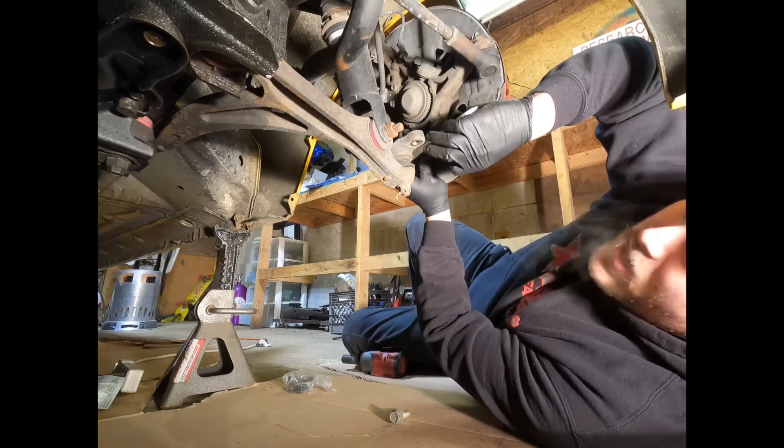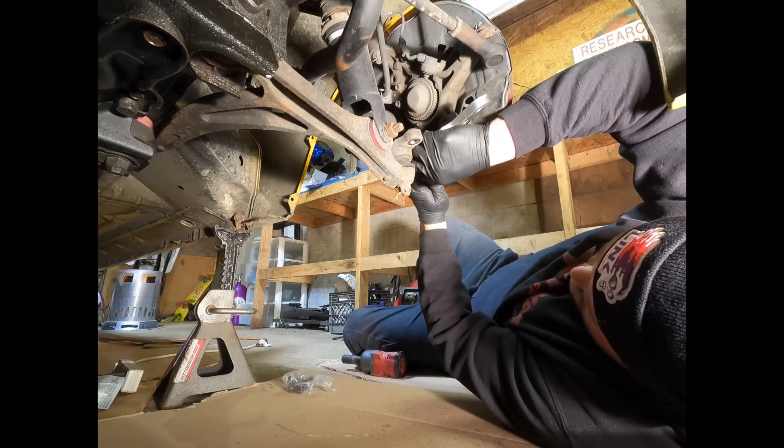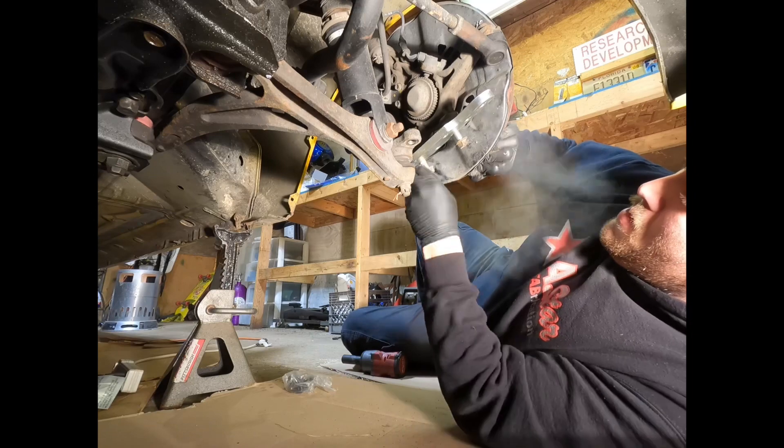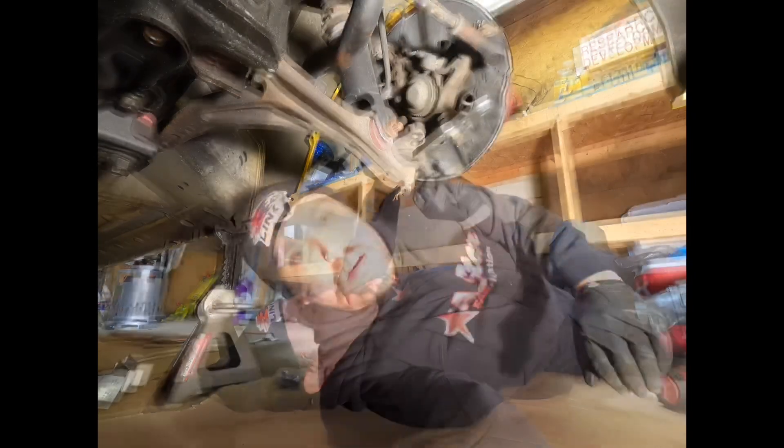We're going to start by putting these two bolts into the plate. I just finished putting the plate on. It bolts to the original spot where the lower ball joint was previously mounted, using the factory bolts through the bottom of the plate. You want the curvature of the plate pointing outward — the backside of the curve goes against the knuckle side.